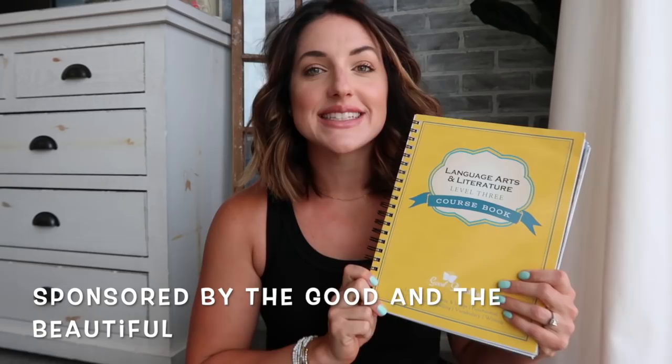Hi guys, welcome back for another video. Today's video is brought to you in partnership with the Good and the Beautiful. I'm so excited to show you that I received the brand new, newly revised Level Three Language Arts. I received it a few days ago and had some time to comb through it and check out the improvements they made.